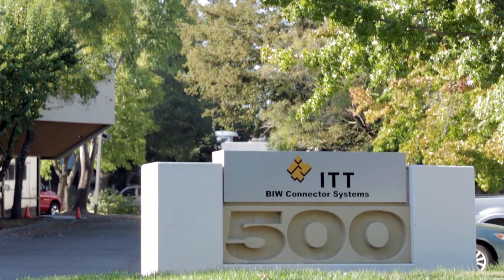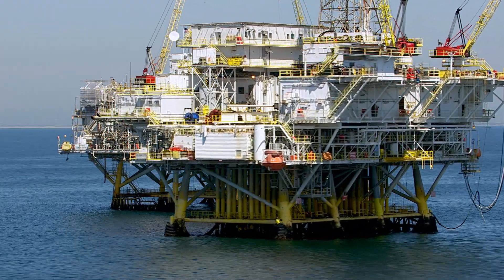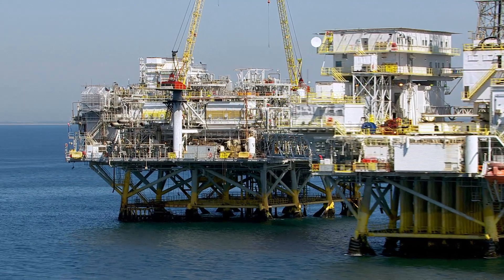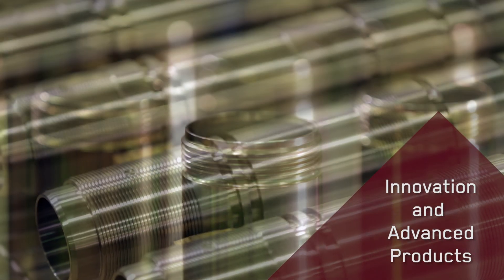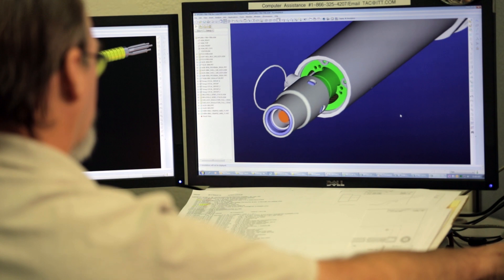Welcome to BIW Connector Systems. Over the past eight years, with the adoption of enhanced oil recovery technologies, wells have become harsher, deeper, more challenging. BIW has a history of innovating new technologies to meet these needs. For over 40 years, BIW Connector Systems has been innovating solutions to customers' specific problems in the downhole oil and gas industry.